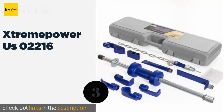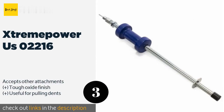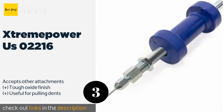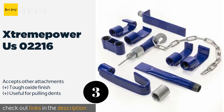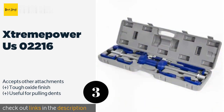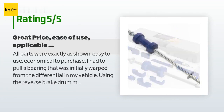The next one is the Extreme Power US 0221 6. If you're on a budget, this can get the job done without breaking the bank. The set includes drop-forged components and the hammer impacts a welded disc stop that transfers power to the shaft effectively. The price is approximately $80, and this product is rated 4.5 stars from 97 customer reviews.